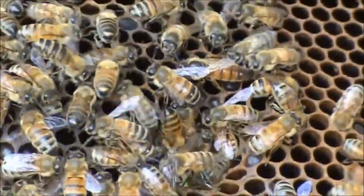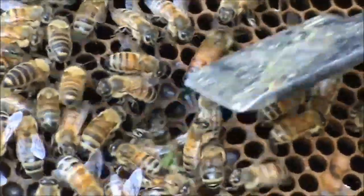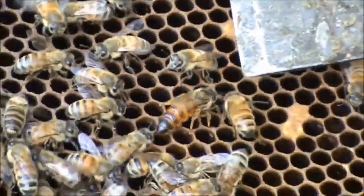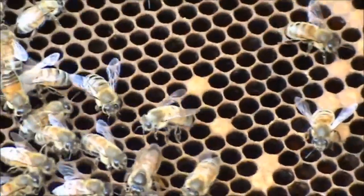She's fertilised and she's laying eggs. Beautiful. But the hive itself is a bit down in numbers, so I'm going to replace one of the frames with a frame of sealed brood.